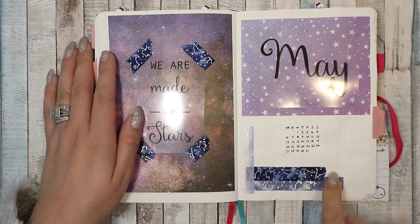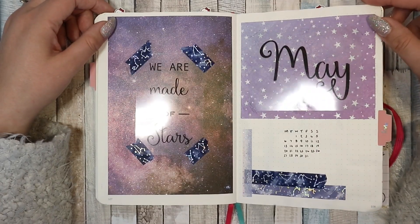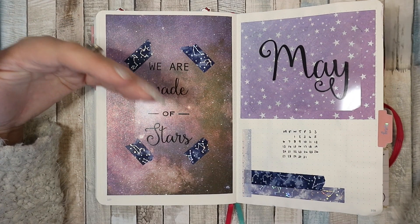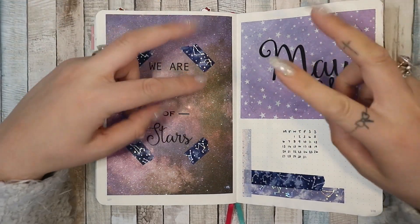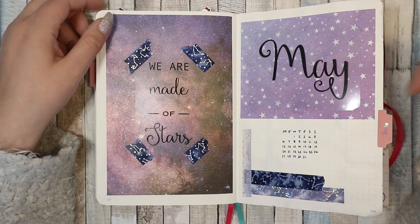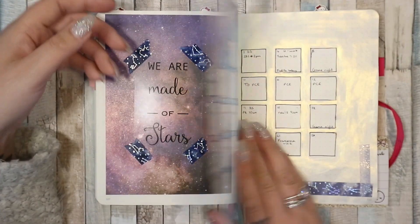I just did a little calendar and some washi tape. My theme for May is stars and space, mainly because Star Wars Day is in May and I wanted to do a space theme so I could do a Star Wars spread. Then I went a bit mad, so I just did stars for the cover page.